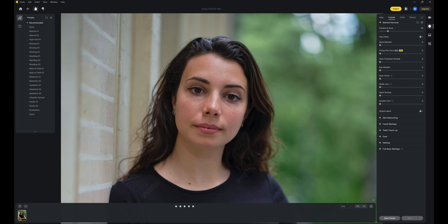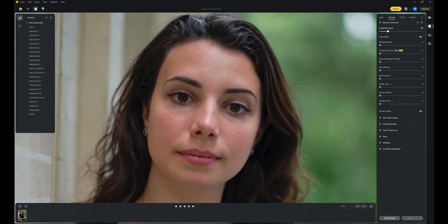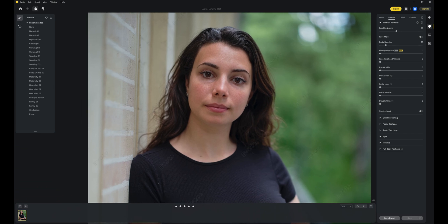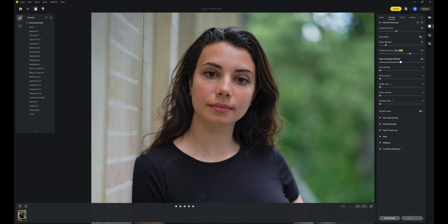I would use almost the same exact order to retouch my images in Photoshop with multiple different layers. With this simple slider, it targets exactly what's written: blemish removal, freckles and acne, face mold, body blemish. You can attenuate that oily face if needed. You can even reduce the wrinkles from the forehead, the neck, the eyes, and reduce the smile line and double chin.